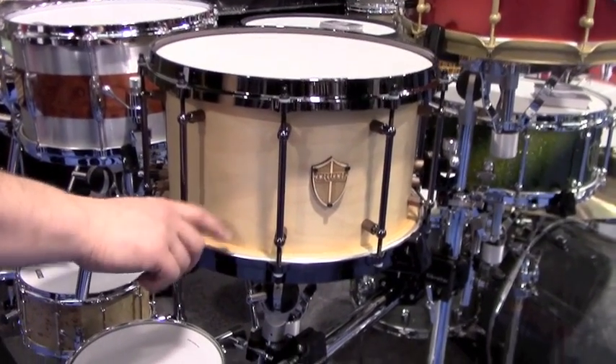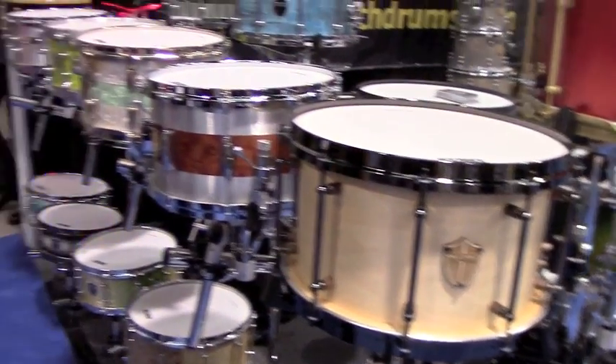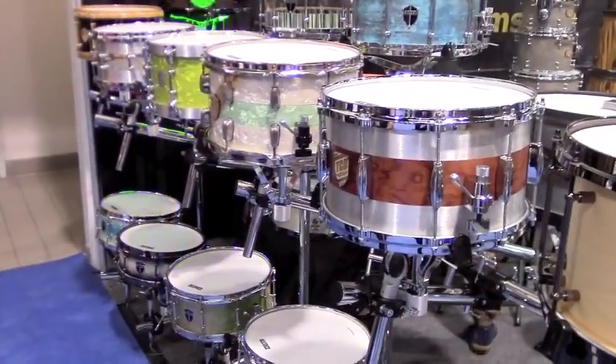The external rings bring the drum out to a 14-inch diameter, giving it a slightly smaller snare drum sound — almost a 13-inch body but still a 14-inch head size.